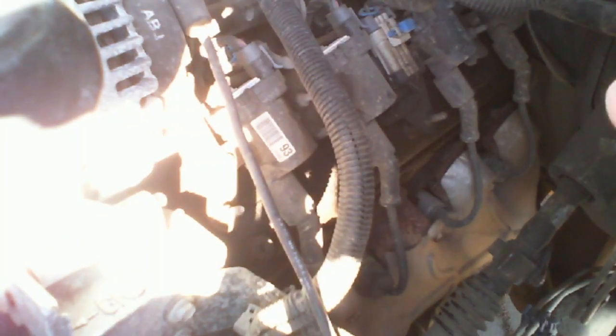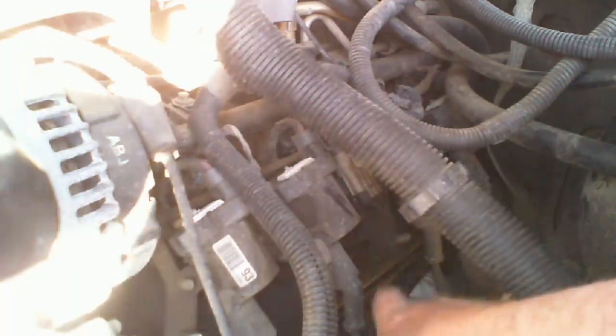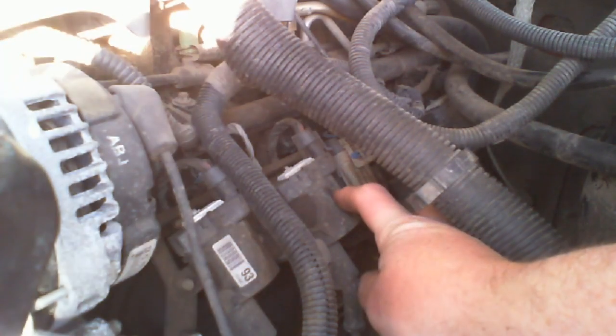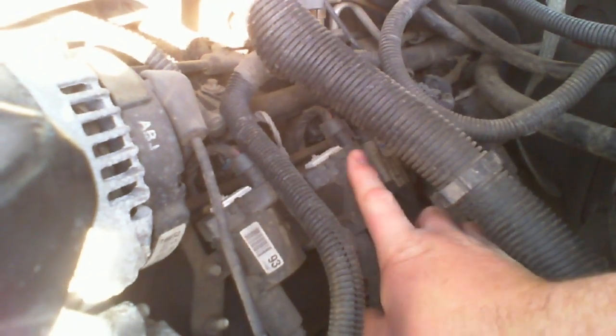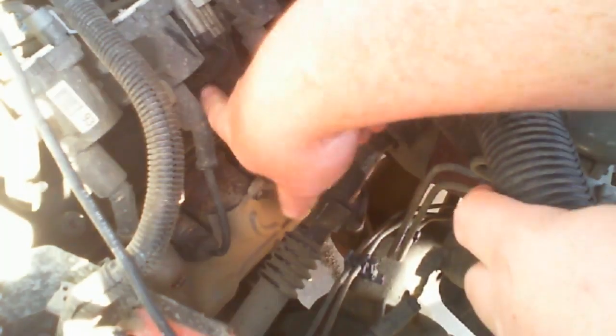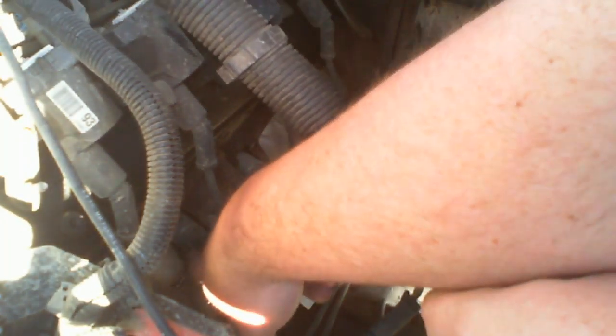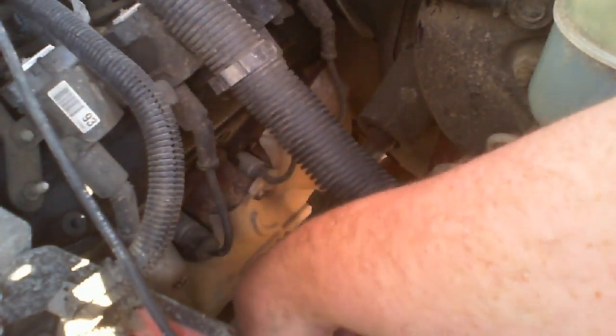It's a little hard to see, but what we have right here — I'm going to pull this wiring loop up out of the way — down here we have coils. These are coil-on-plug, or coil packs, meaning there are individual coil packs. There are four of them on this side and four on the other side — it's a V8. Down here we have the short wire going into the spark plug boot, and then the spark plug behind it.